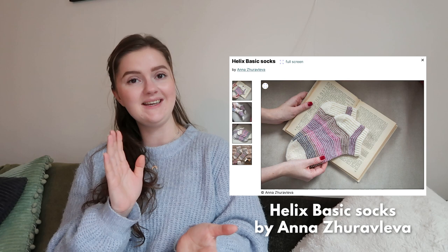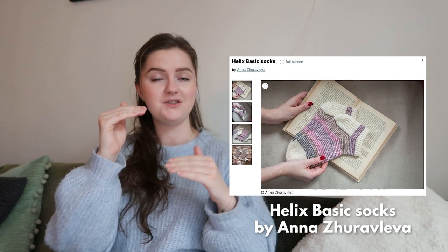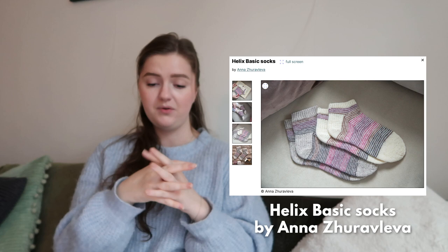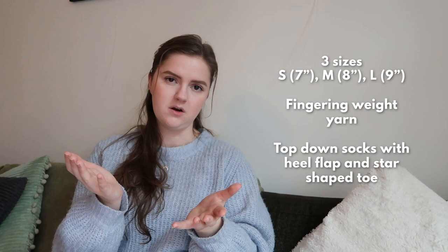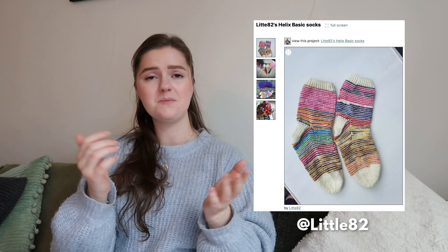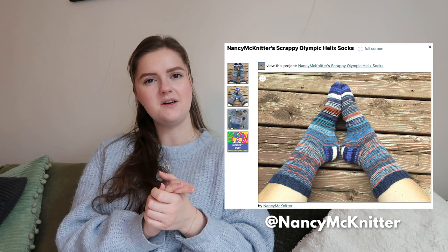A category that I think is perfect for scrap yarn, especially smaller amounts, is socks. With a few grams you can already go a long way — it's a smaller project. The first pair of socks I wanted to include is the Helix Basic Socks by Anna Zuravleva. These have a striped pattern — one main color and then a contrast scrap color. You can make them short or longer. They are top-down socks with a heel flap and a star-shaped toe, in fingering sock yarn, in three sizes.